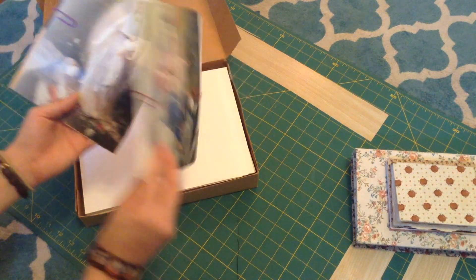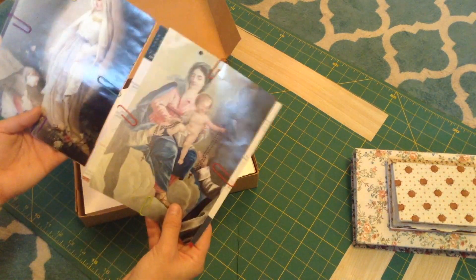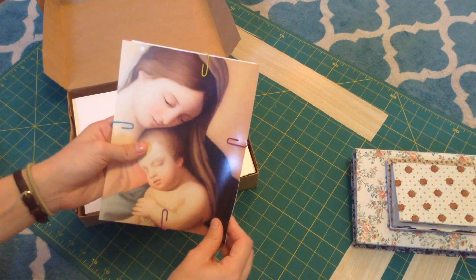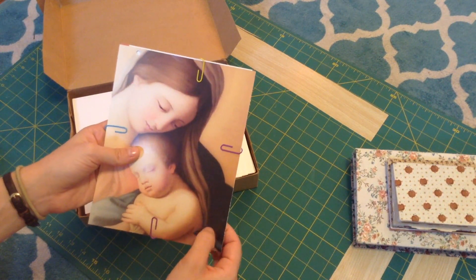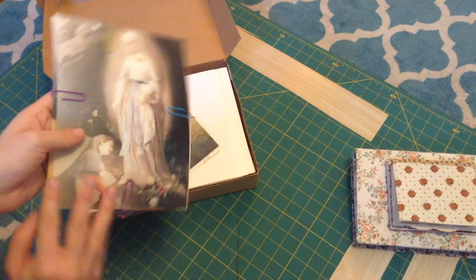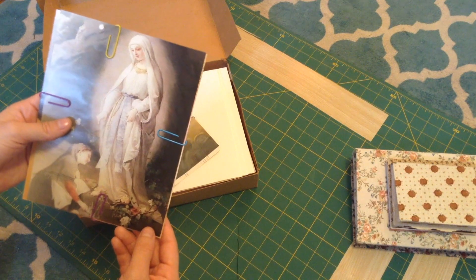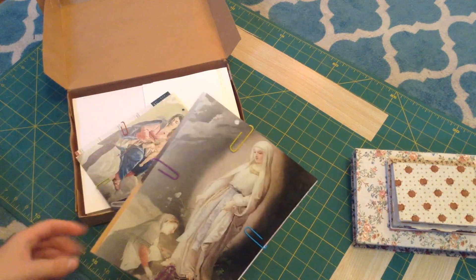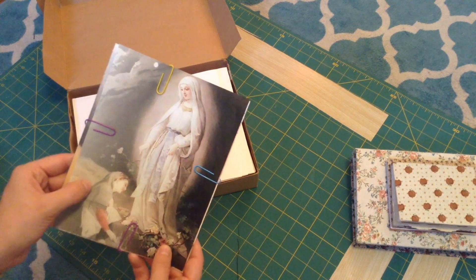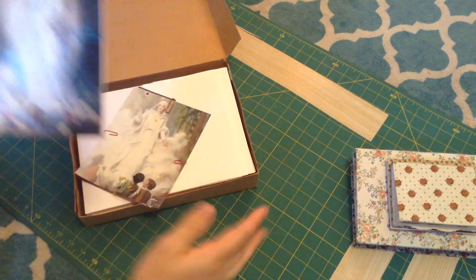I'm doing images of Mary for all of the sides. This was the cover — it's a bit of a thicker material that I'm going to be using for the front; it's just Mary and Baby Jesus. And then inside — I want to say this is Lourdes and that's Bernadette — so that's going to be the front inside cover.